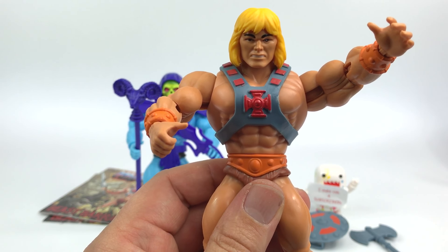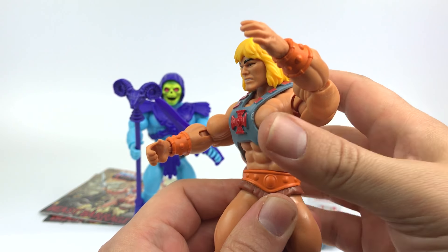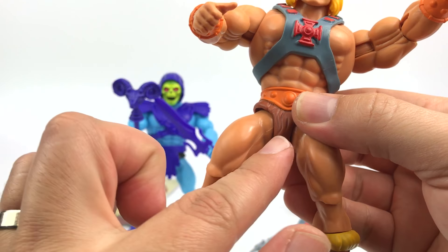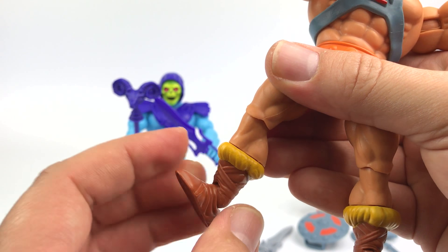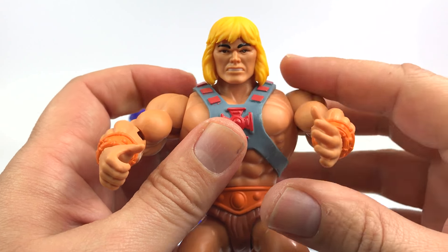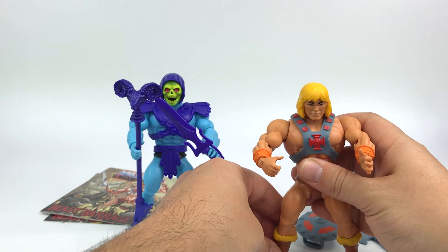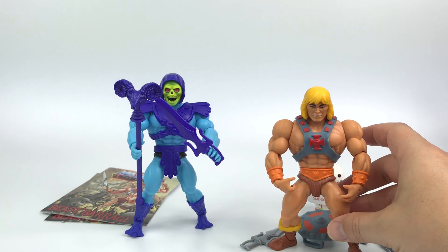I thought he might have a battle action feature where he swings back, but he doesn't — he just has a waist rotation that goes all the way around. Down at the legs he has a ball joint, a knee joint, a calf rotation, and a ball joint at the ankle. Articulation is really good. You don't get interchangeable hands — just one open hand and one gripping hand, just like the original. Still, it's a really cool figure that's going to look great on display.